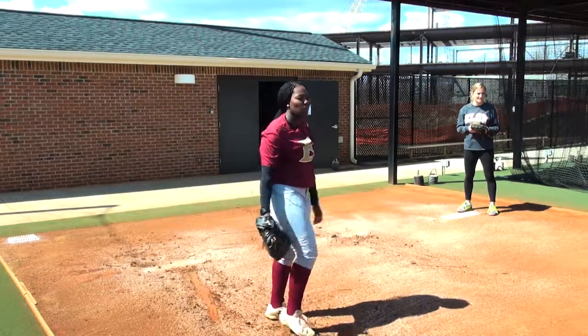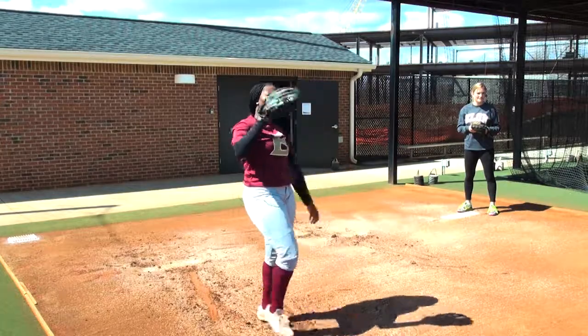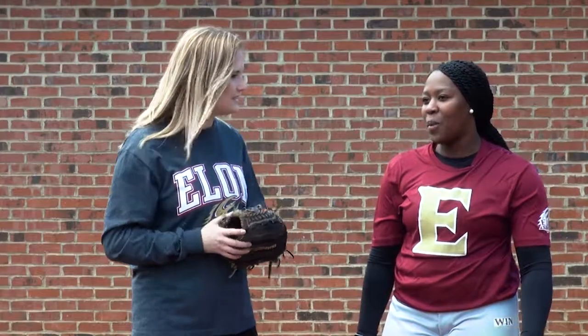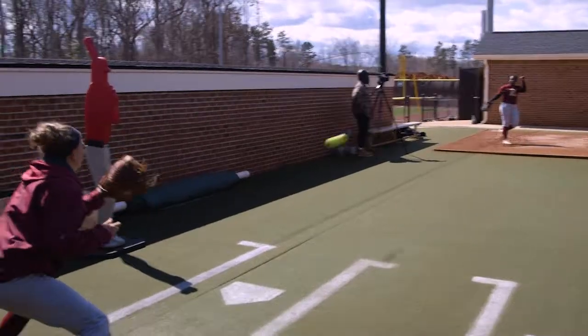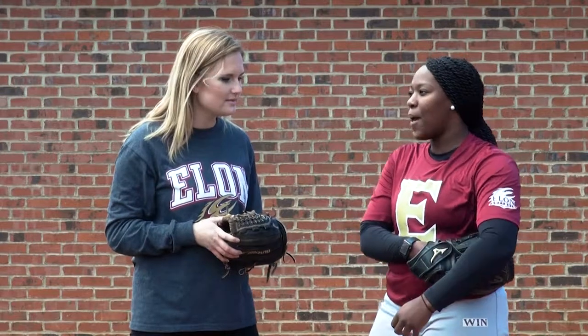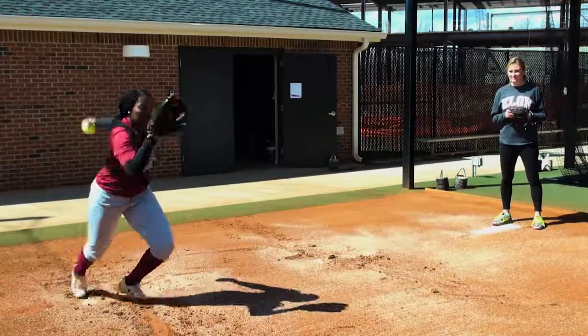In order to get me headstrong before taking the mound, Kiondra described her mindset when facing a batter. My thought process is just to get ahead in the count, because it's harder to work from behind. I try to focus on throwing strikes first, then notice the batter — how they're standing, if they're late on my pitches early — and figure out what adjustments I need to make.